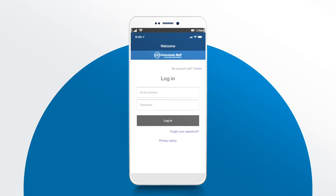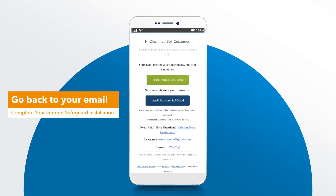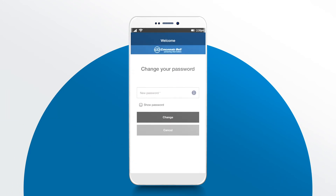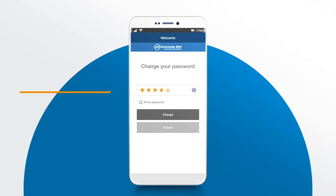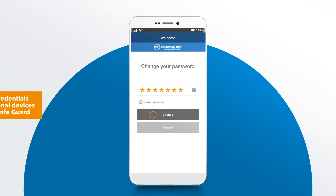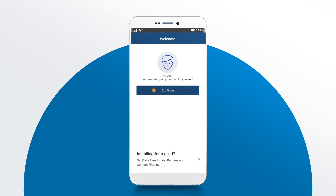To do so, go back to the email with the subject line Complete your Internet Safeguard installation. You will find your login details near the bottom. When you are asked to create a new password, ensure that it is a strong password that you are able to remember. You will use these credentials to add additional devices to Internet Safeguard. Continue to follow the prompts through to completion.